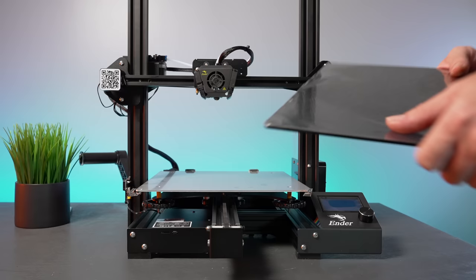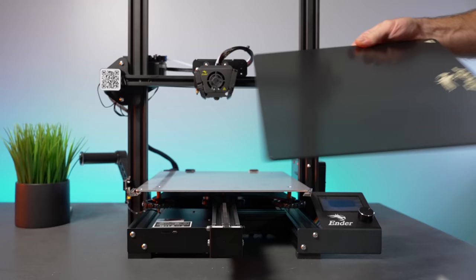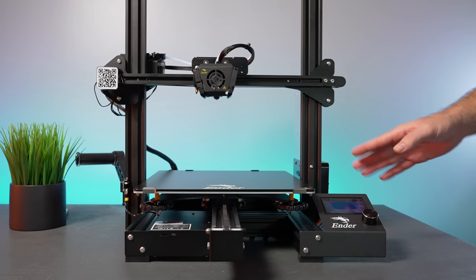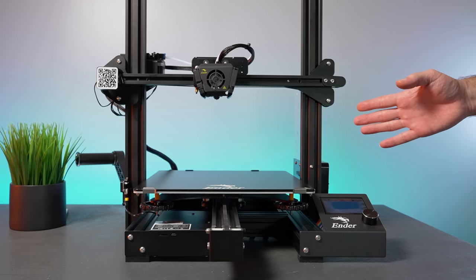Now we need to put the bed back on. Let's go ahead and peel off the protective layer — you don't want to remove this film until you're done with assembly so you don't scratch it or get grease on it. Slide it in from the back, then clip the front clips over it — that's how it's held. I love how the printer has such a large printing area but still feels compact.